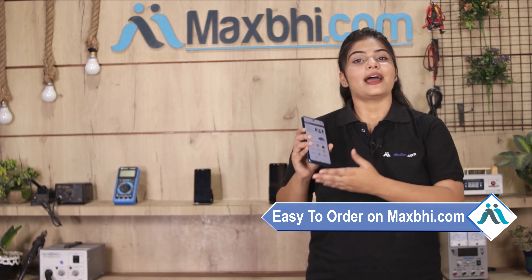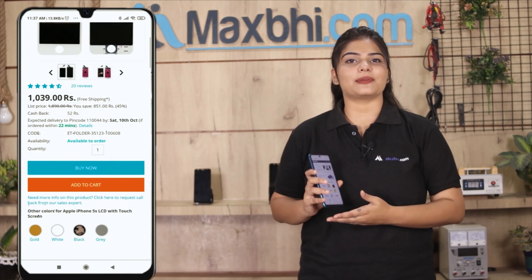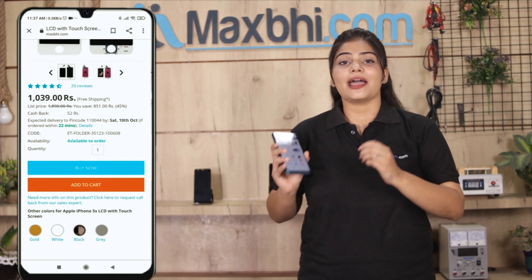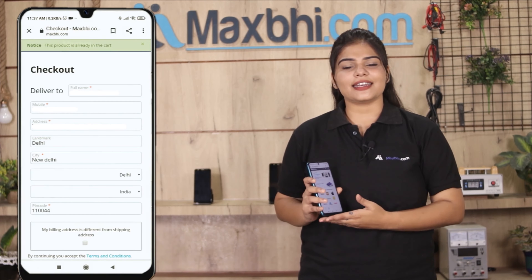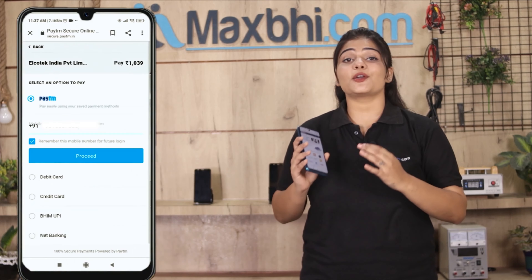Ordering from MaxBee.com is very easy and simple. Search and click on the product page on our website MaxBee.com. Fill in your name, mobile number, and address, then click on the Order button.